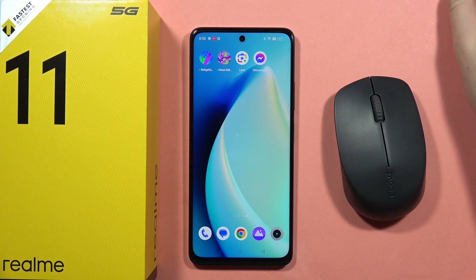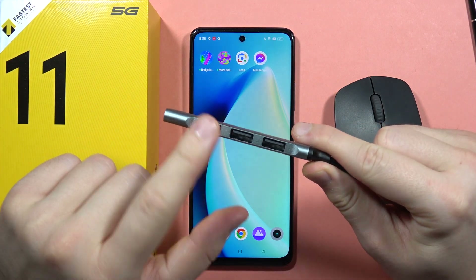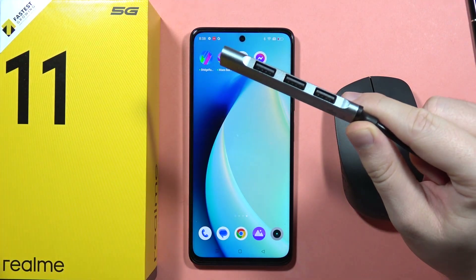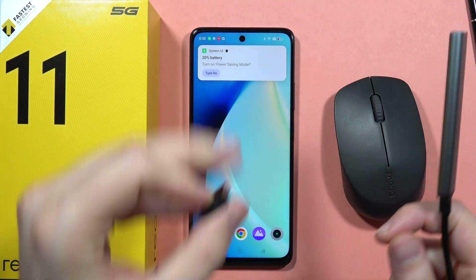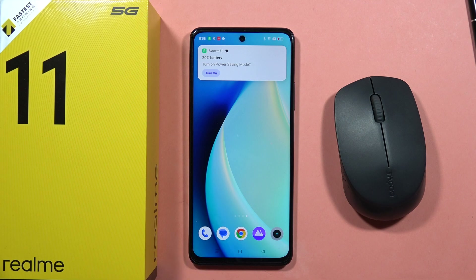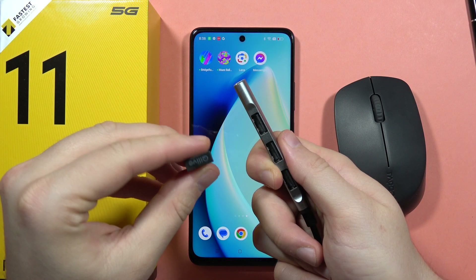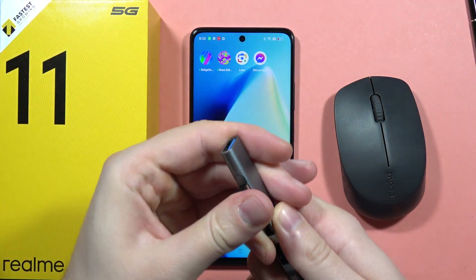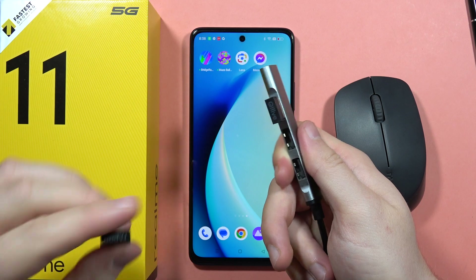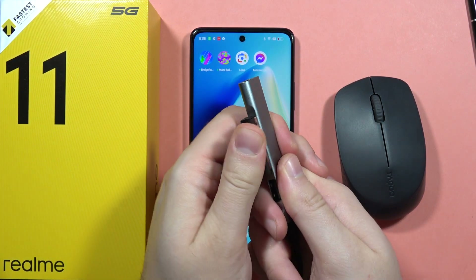First of all you will need to buy a USB hub, because right here you'll actually connect the adapters of your mouse and of your keyboard. What we have to do first is just connect the adapters of our wireless mouse and the wireless keyboard into this USB hub — so let's plug them in right here.